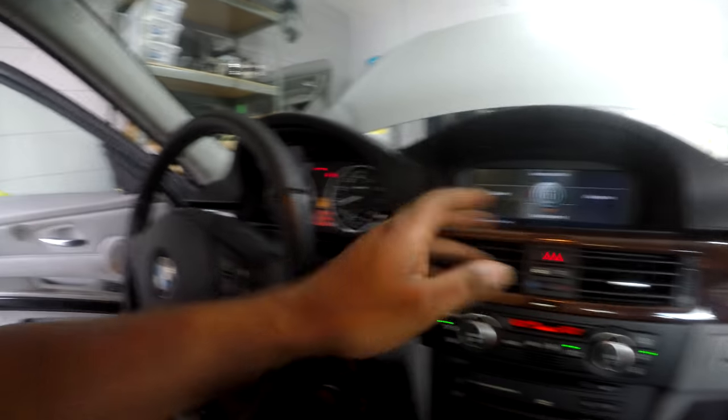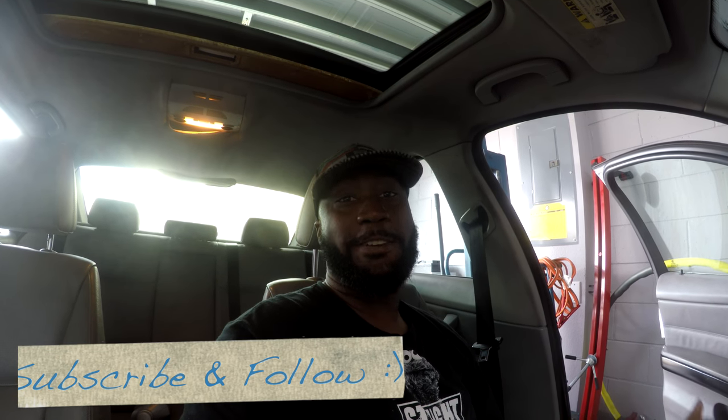I'm the happy guy right now — I'm stoked. I finally got AC again, it's blowing and it's blowing cold. Happy, happy, happy! At least that's crossed off my list. Alright, this should be the end of the video — thanks for watching, please make sure to subscribe and leave comments, and yeah, see you in the next one.